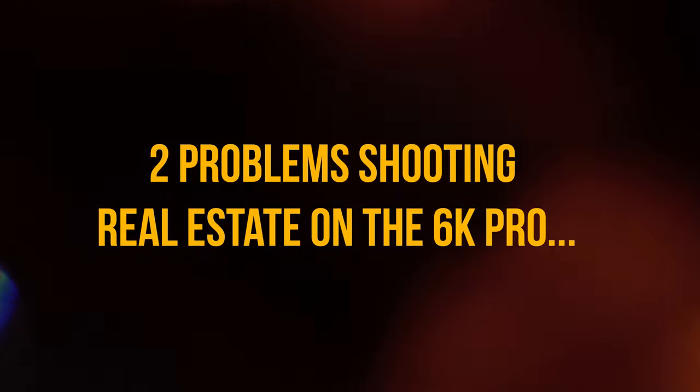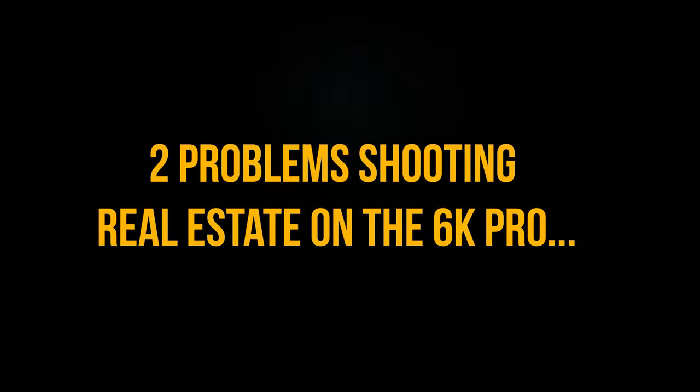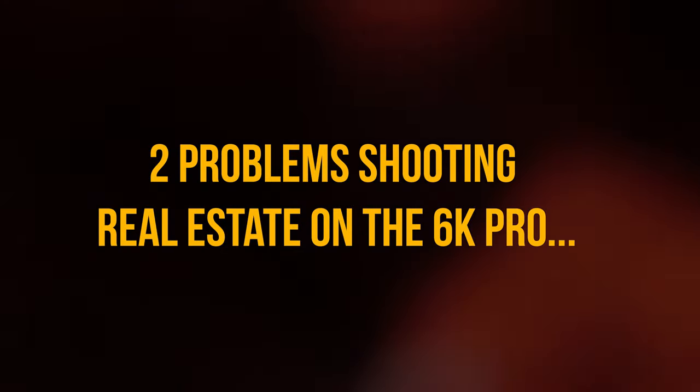I'll go through my only two problems shooting real estate videos on the 6k Pro, but overall the 6k Pro and the A7S III are probably the two best cameras to use for real estate, in my opinion.